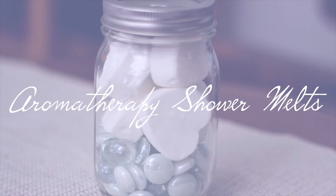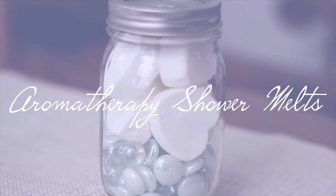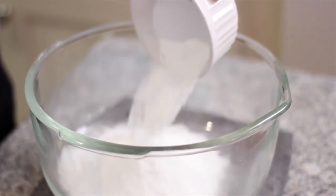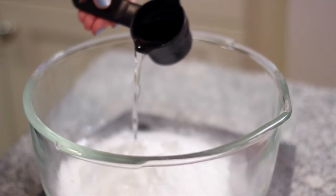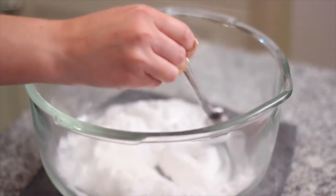One of the first things I like to do after a particularly long day is to take a nice hot shower. So I made these aromatherapy shower melts and all you need to do is mix together one cup of baking soda with a quarter cup of water. Add the water in slowly and start to mix the baking soda with it.